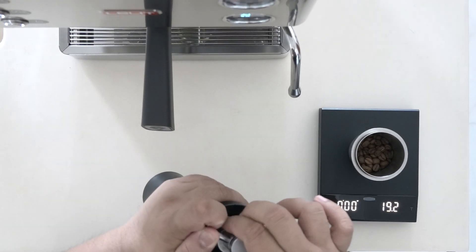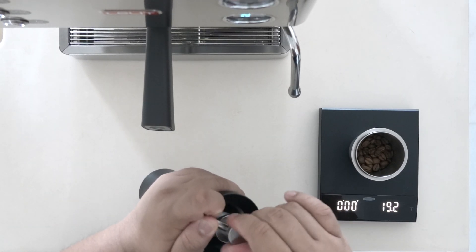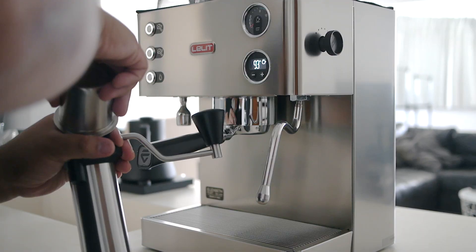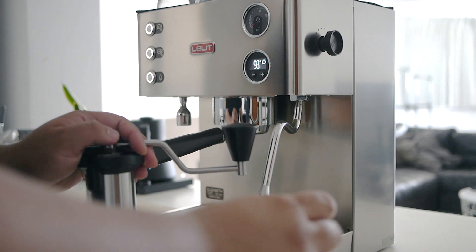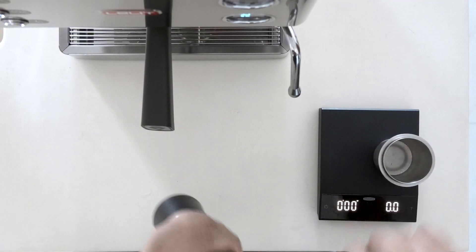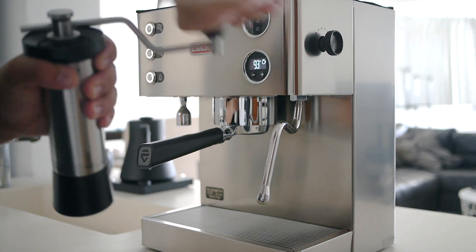To a clean surface, the water is dry. The water is dry. It's dry.